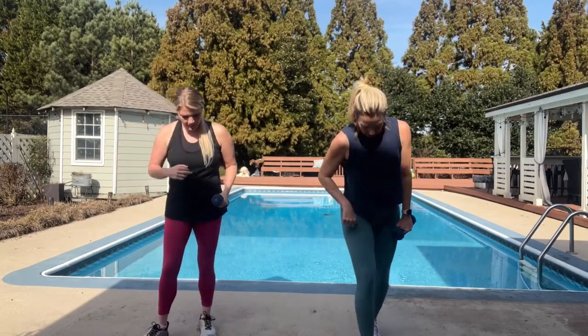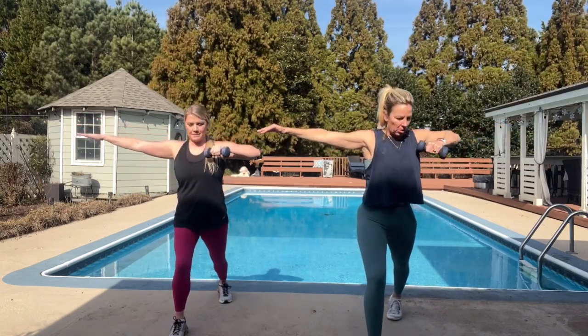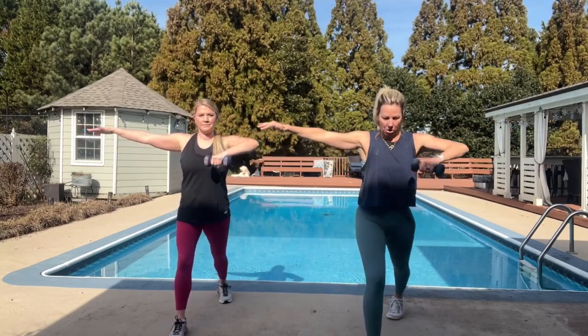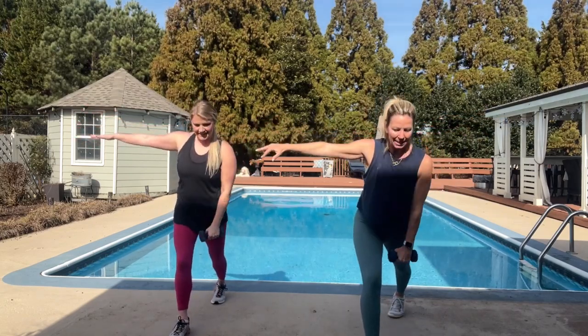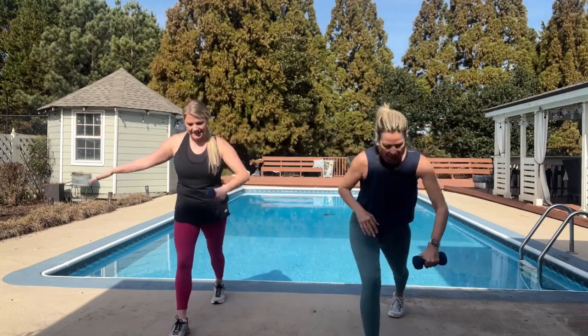All right, let's repeat that. And four, three, ready, and row. Extend. Exhale, inhale. Up, out, in, down. Two more. Last one, and rest.